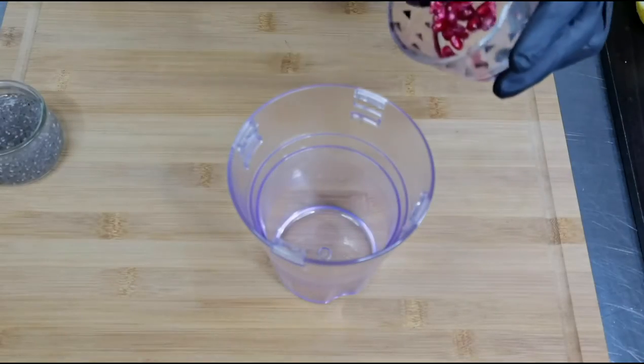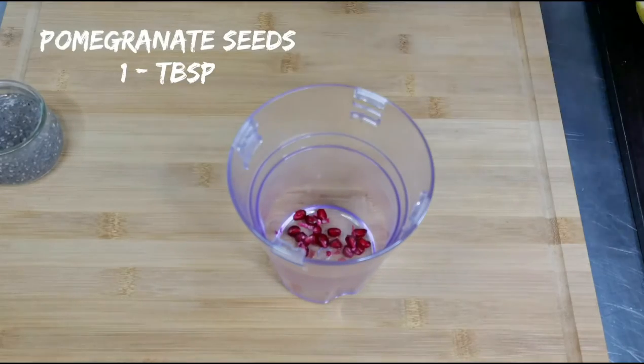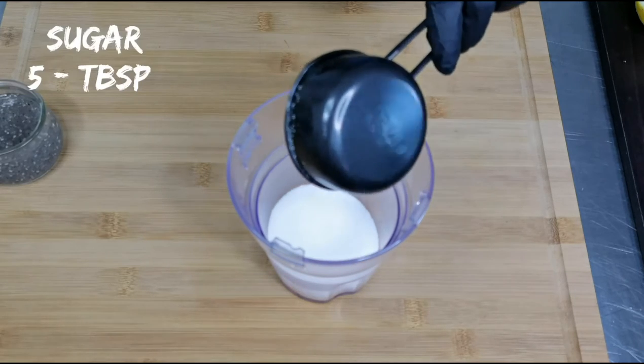This is how it looks. To make a pink lemonade, I am using a tablespoon of pomegranate seeds. You can use grapes, strawberries, or anything which is available at home to get that nice pink color.